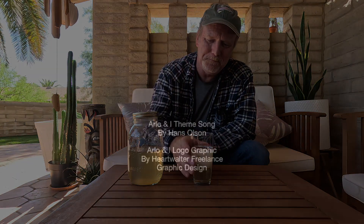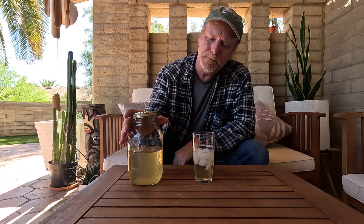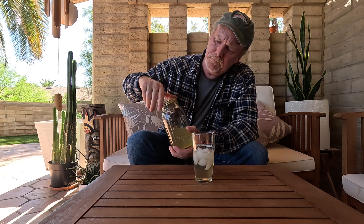Gas up the Jeep, it's fun to be free. Load up the pans and fishing poles. Arlo and I, we hit the open road. Arlo and I on the road. I think a little bit of honey will make all the difference in the world.